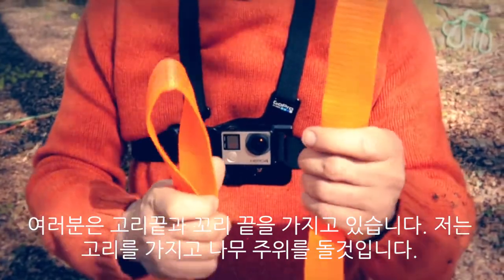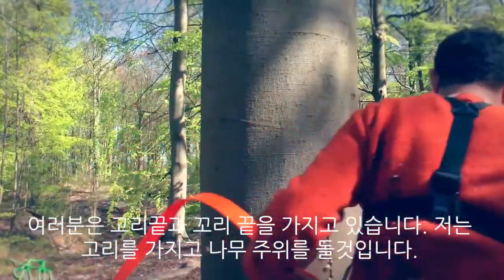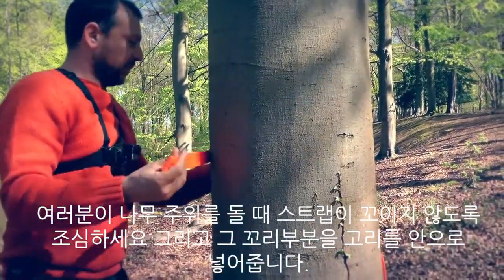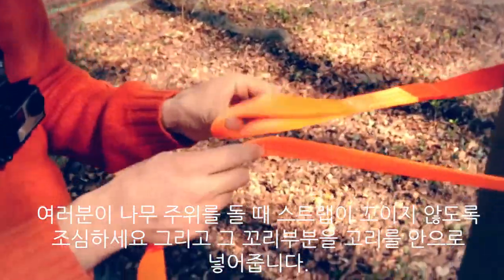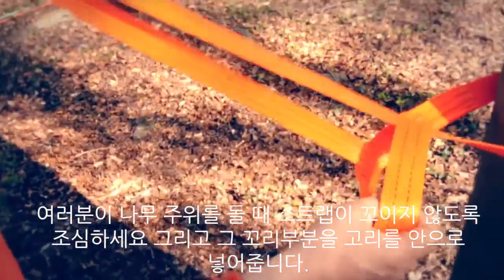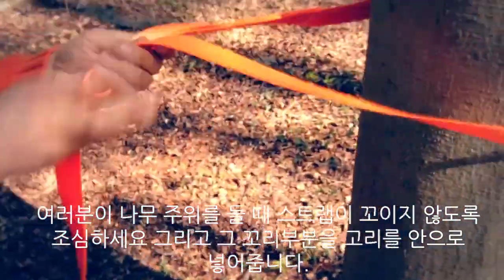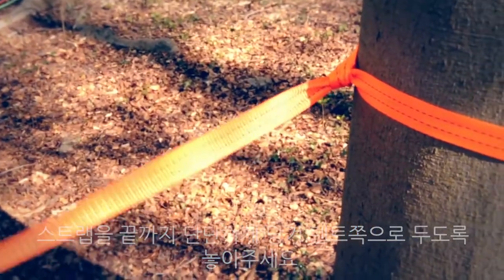I've got a loop end and a tail end. We're going to take the loop end and go around the tree with it, trying to keep the strap from twisting as you come around the tree, and then feed the tail through the loop all the way through. And then you can pull it tight to face the tent.